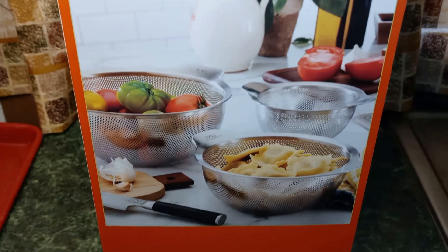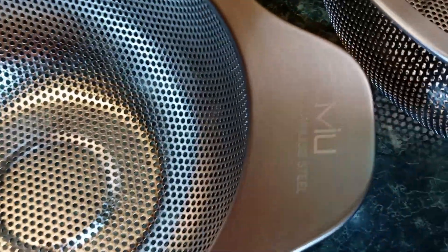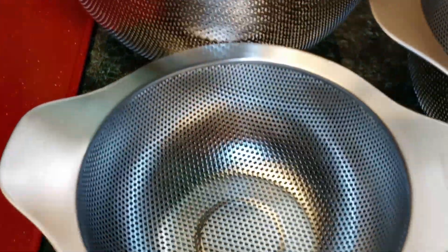So we're gonna go ahead and unbox it. Guys, this is another nice set. It has a nice weight to it. And it also has the name etched in on the side, which I like. It's stainless steel, so everything is good quality with this brand.